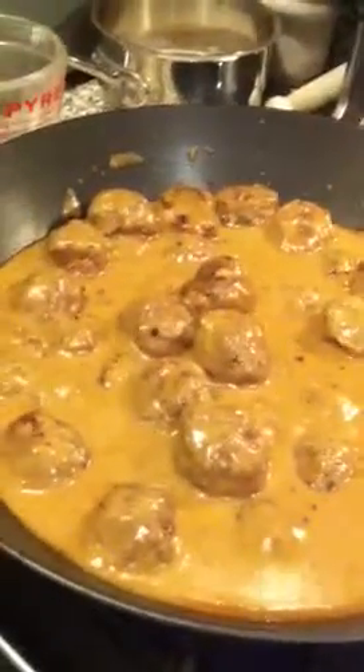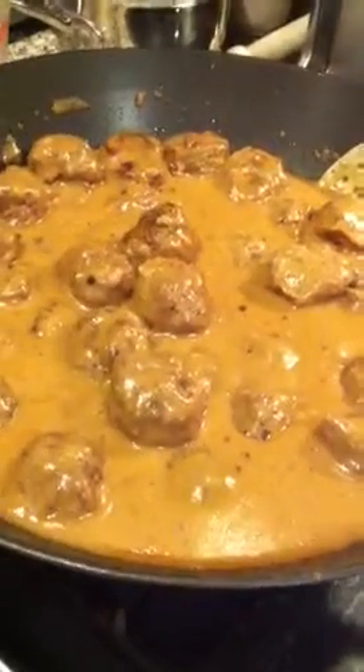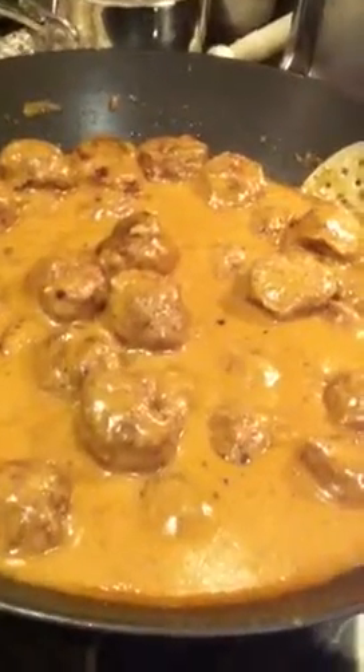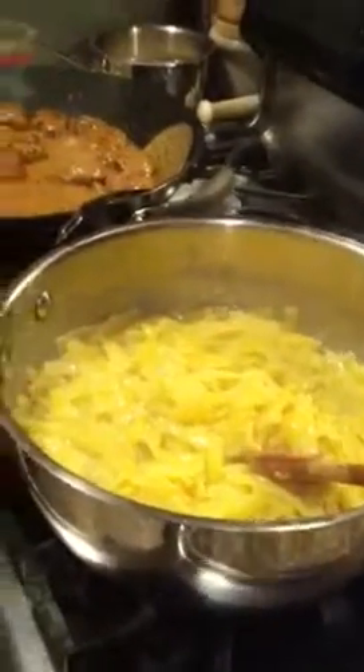These will be served over gluten-free egg noodles and sprinkled with fresh parsley. The key to clean recipe replication is to use gluten-free bread or breadcrumbs, and use Chevre or coconut milk in place of cow dairy. Chevre was used in place of yogurt in the meatball mix and in place of sour cream in the sauce.